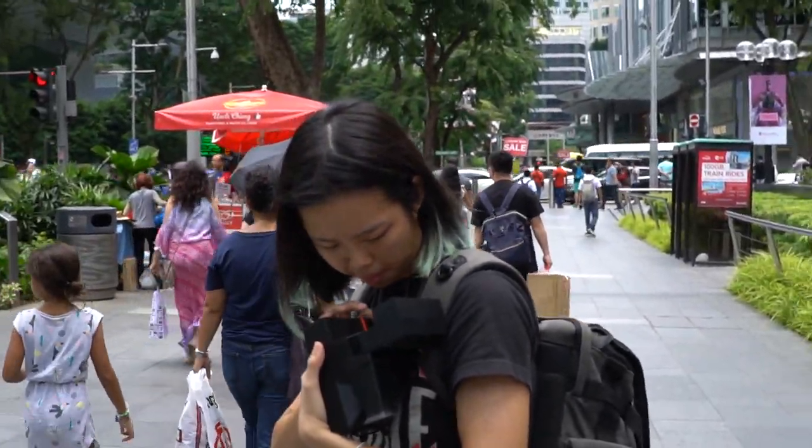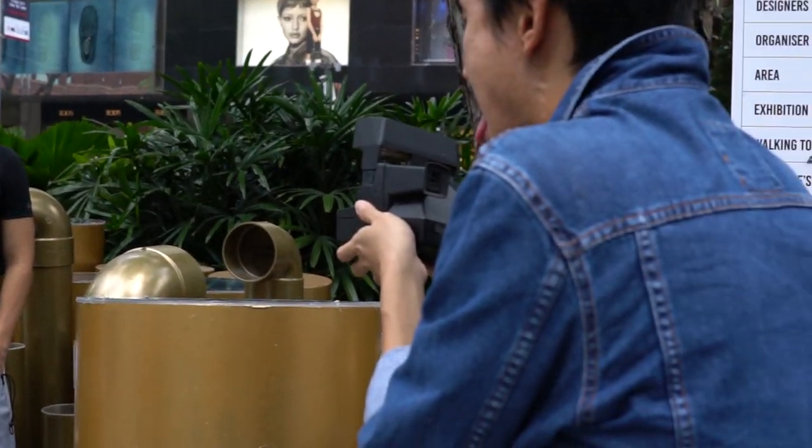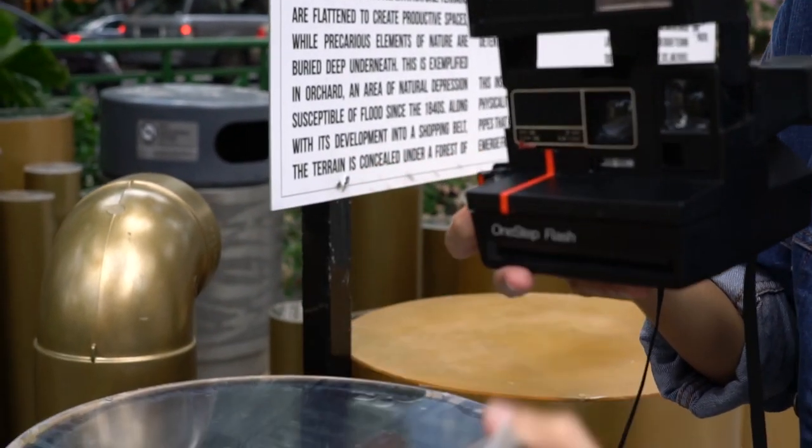I also found out that the film has to be kept in the dark while developing, and usually the camera would pop out a shade with the film to keep it away from the light once a shot has been taken. But there was something faulty about this camera that didn't allow that to happen.